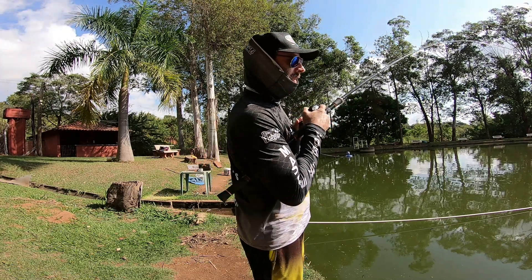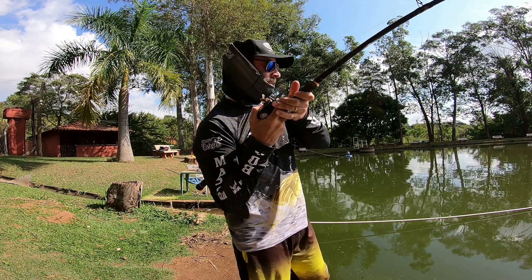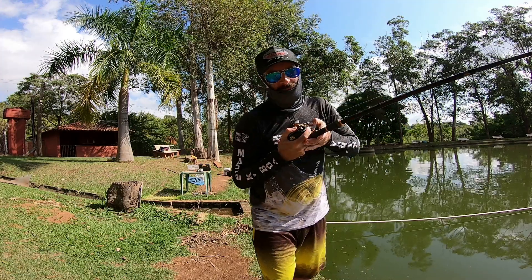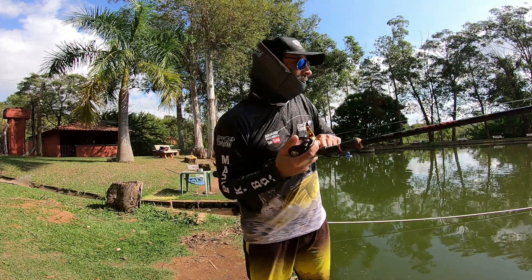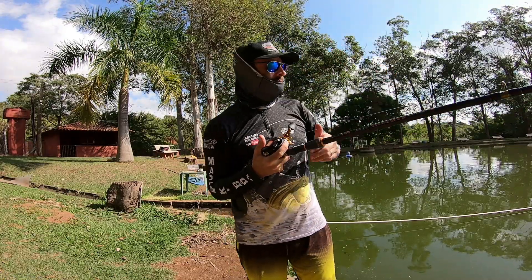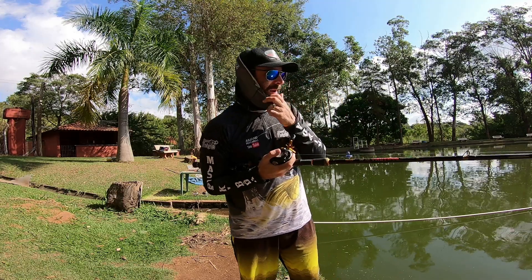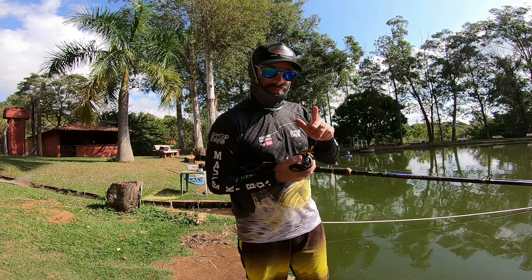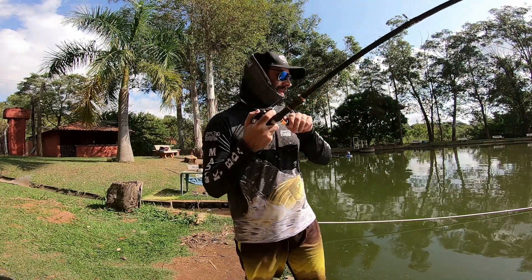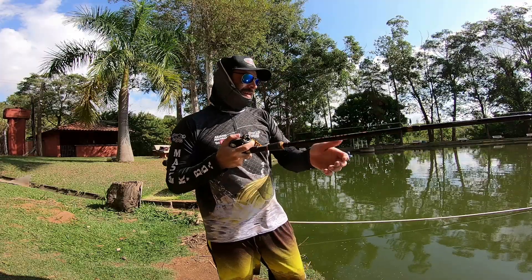Hoje tá funcionando um chicotinho um pouco mais curto — de trinta a quarenta centímetros pra baixo no máximo. Já estamos engatados aqui com mais um exemplar. E tambacu é isso: quando você acerta a altura que ele tá comendo, a probabilidade de acertar um após o outro é muito grande. Então a dica é: nunca parar de testar a altura do chicote até você achar. Começa com uma abraçada no início do dia, vai encurtando — ficou muito pequeno, começa a aumentar. Essa é a brincadeira.